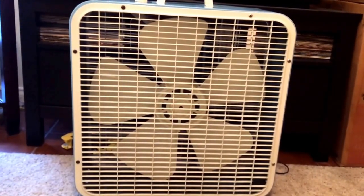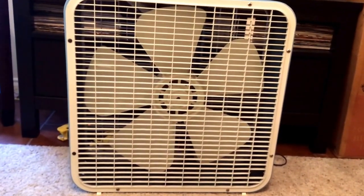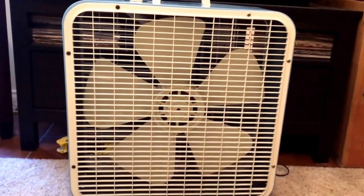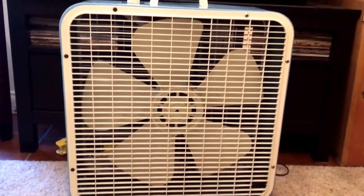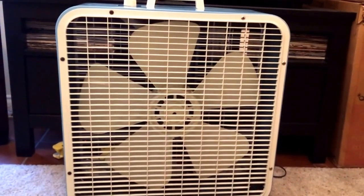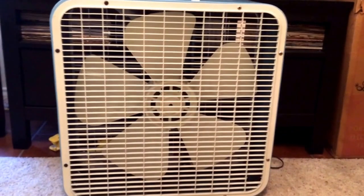Hey guys, I just want to run out to announce the return of one of the all-time favorites. This is a fan you may remember from way long ago. In fact, this is the fan that started off this entire collection.